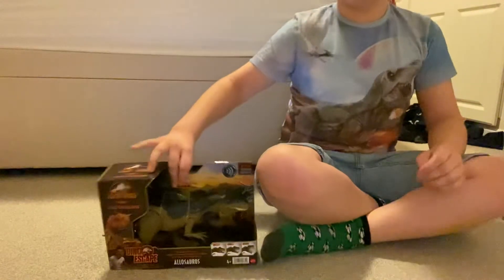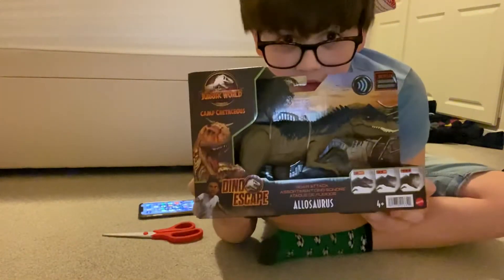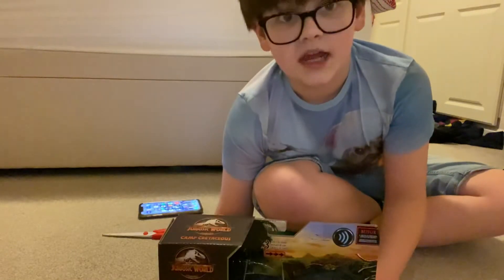Welcome back. Today we are unboxing the new Allosaurus. Let's get unboxing.